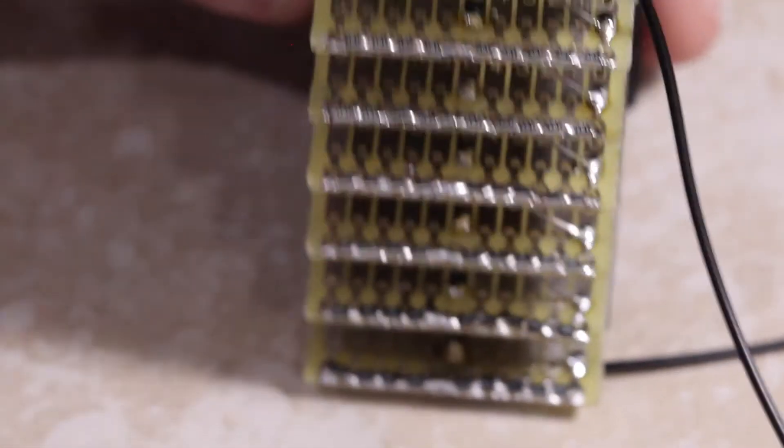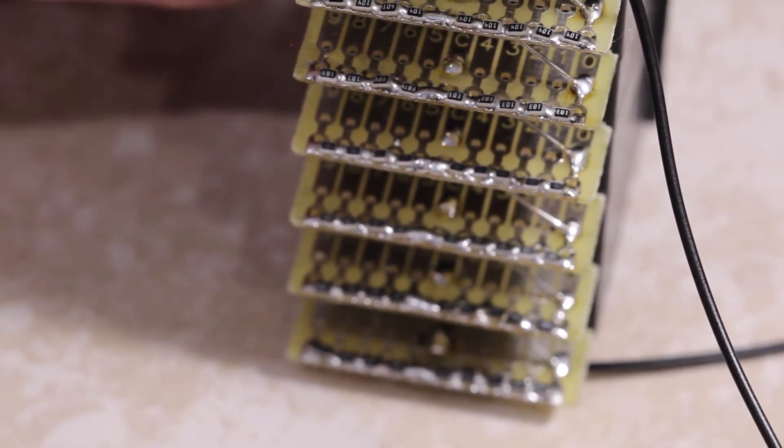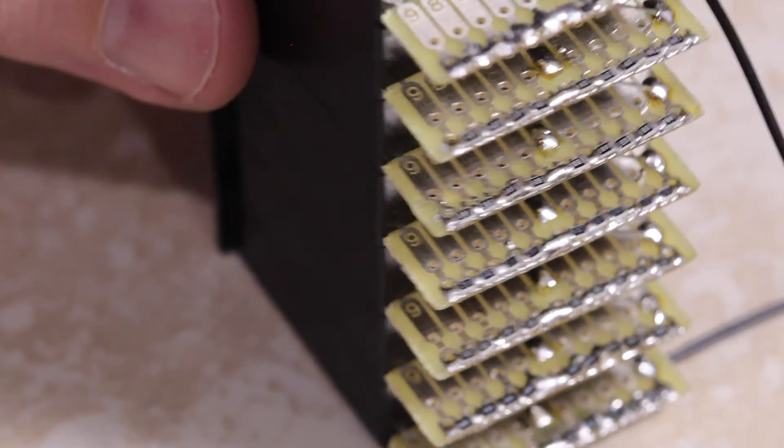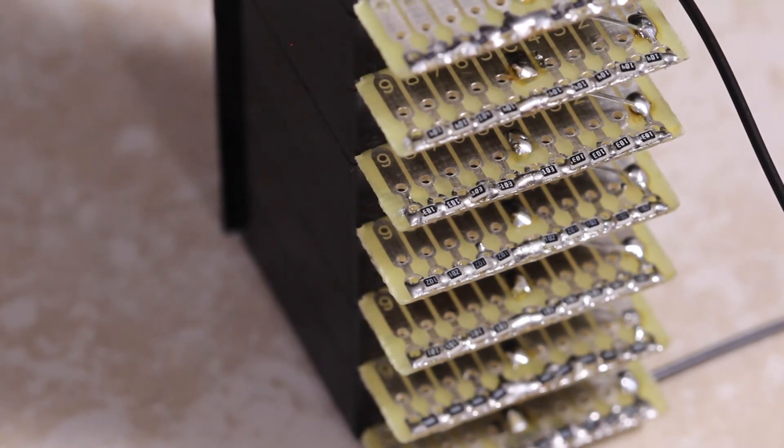This gives a decade resistor that can go from 1 ohm up to just under 10 megaohms. These are basic resistors — a few are 1% and the rest are 5% — so we're not making a lab-quality decade box here. But considering the price, it's actually pretty good.